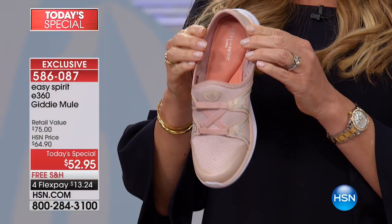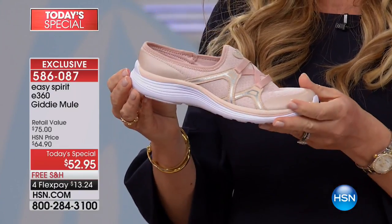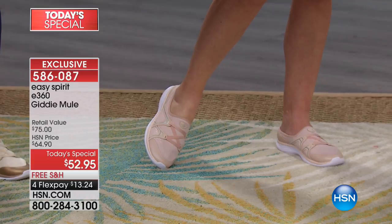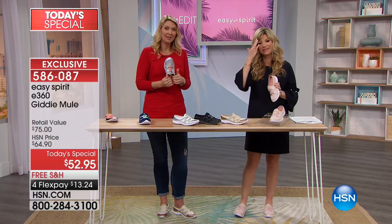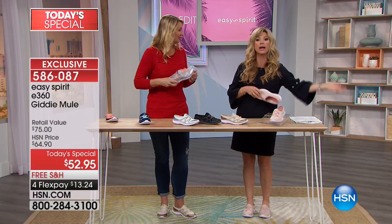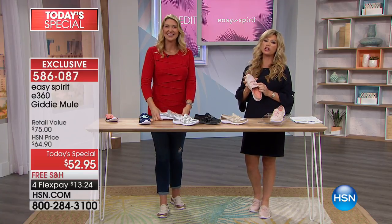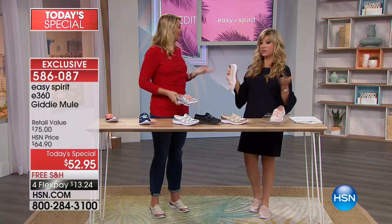Order the same size as always, Linda — no need to go up or down. She got the pink — stays stuck in neutrals because it goes with everything. She wears her old Easy Spirits like slippers now — goes out to get the mail in them. That's exactly what we were just talking about: when you first wake up in the morning, no need for slippers, just slip into these and live your day. Linda agreed completely and will watch again tomorrow. Thank you for shopping with us, Linda!